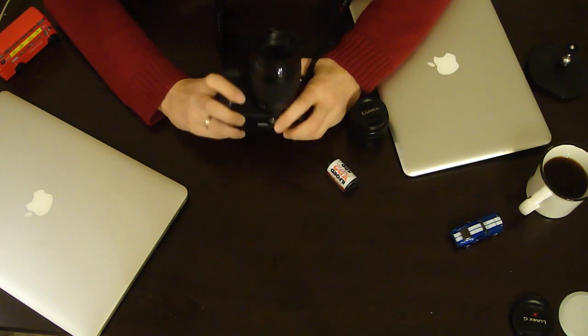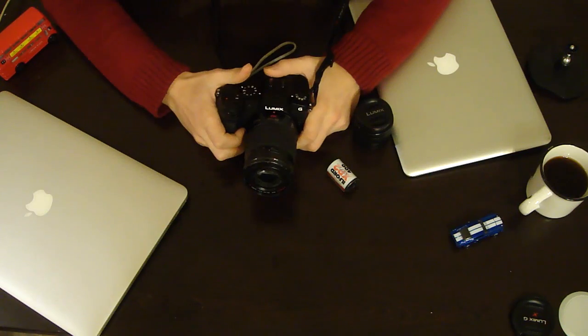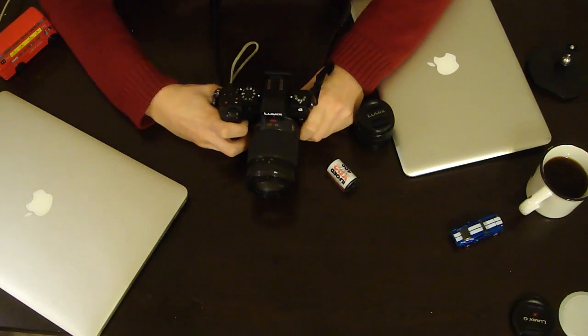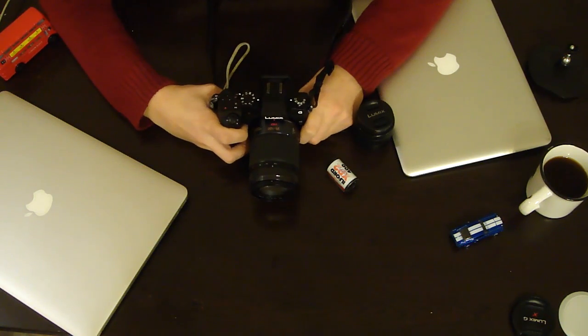So, how it works. Lumix cameras, Lumix G7, has about 49 points of focusing. This means that when you're shooting, it can capture up to 49 focusing objects for your shot and after that you just can play with focus.